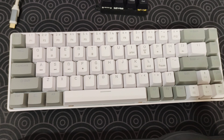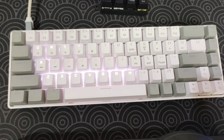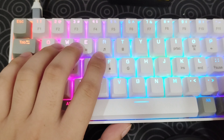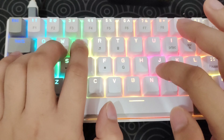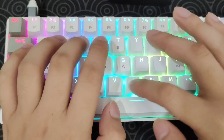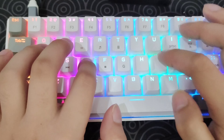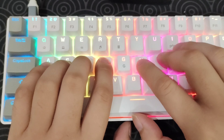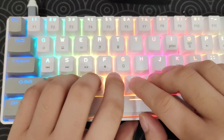Now for the typing test — let me just plug it in. I'm not going to show you the words because we are just looking for the sound. Let's start the typing test — looking at 25 words. It's not as loud or quacky. I have to say these are quite deep and bouncy — yeah, deep and bouncy.